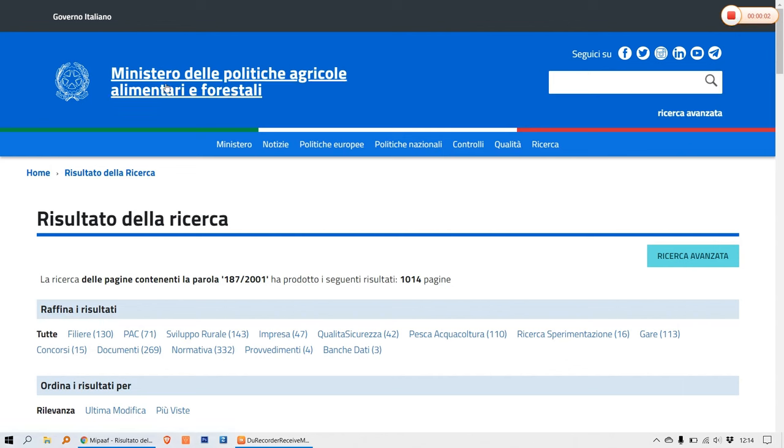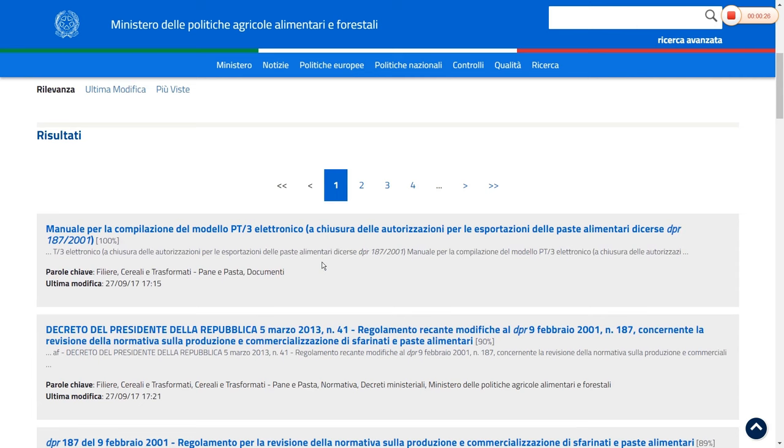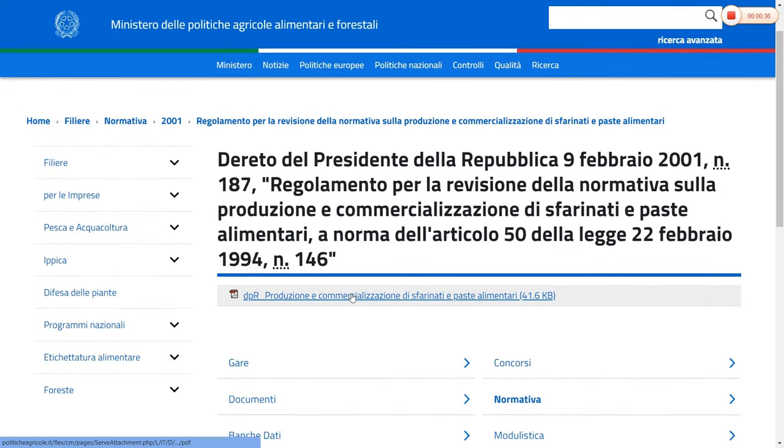This is the website of the Ministry of Agricultural Policies — please check the description of the video to get the link. I will look for DPR number 187, which is already here. The year is 2001. Here are the results — we need this one. Let's click and now we can download the PDF.